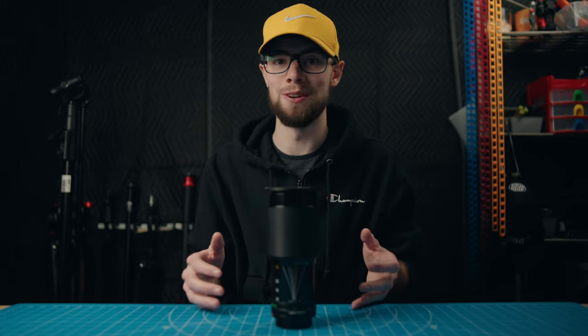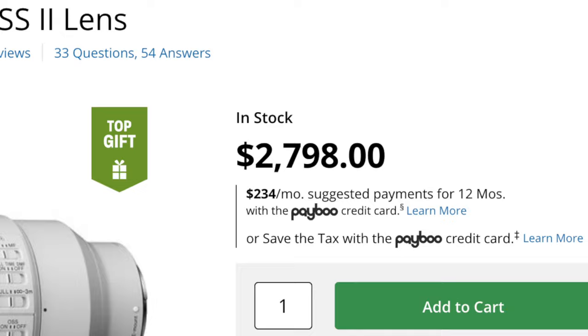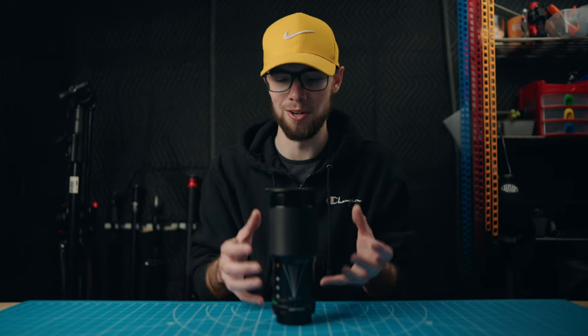This lens you can also pick up for well under $100, which is absolutely crazy, because a Sony 70-200mm lens with autofocus is going to be like over $1,000. So being able to pick this up from like $60 to $100 is honestly mind-blowing for how sharp it is and how good it is wide open.